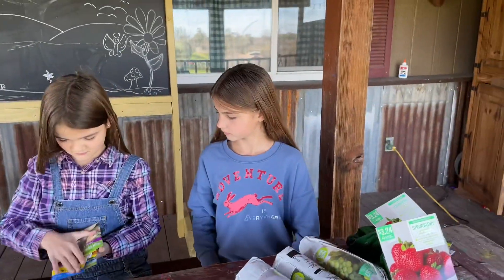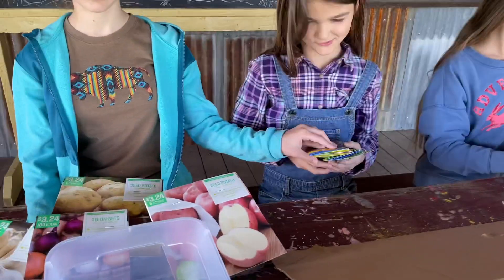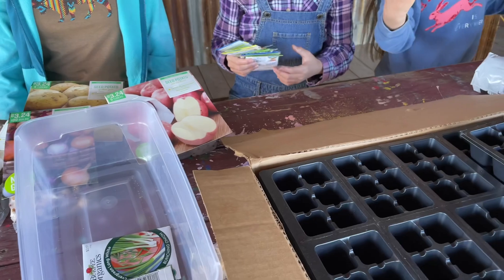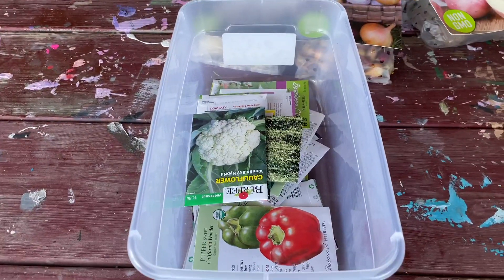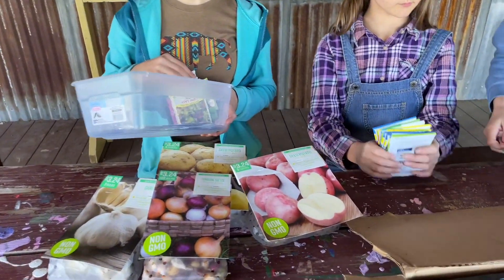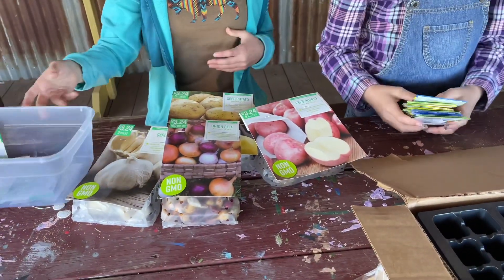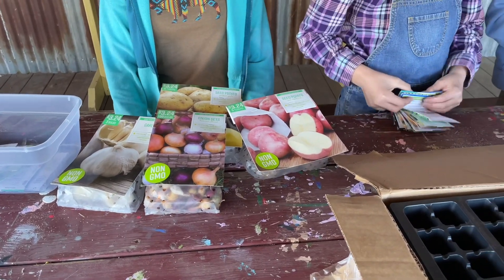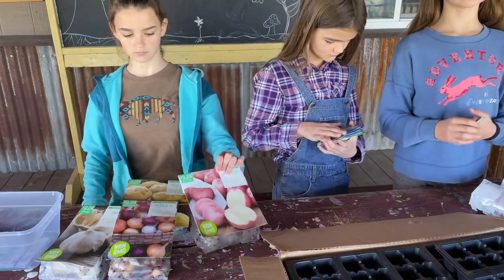And then we already saw what Noni has over there. Some of these we have divided out. Everything in this basket right here is what we're going to go ahead and start seedlings with today. And we're going to go through some of our old seeds and see if we have anything that we need to start as a seedling as well — just to get a jump start on the season. We'll put them in the seedling cups and start growing them inside.